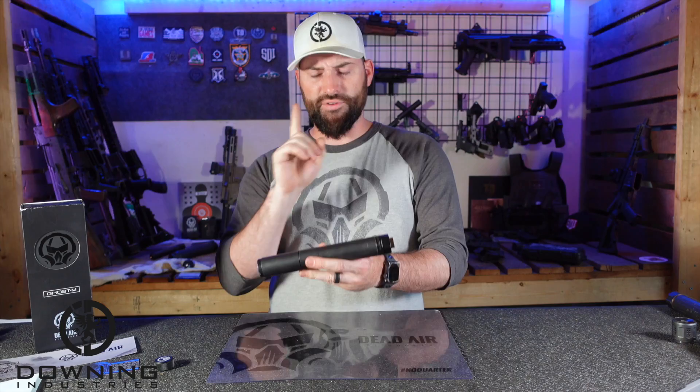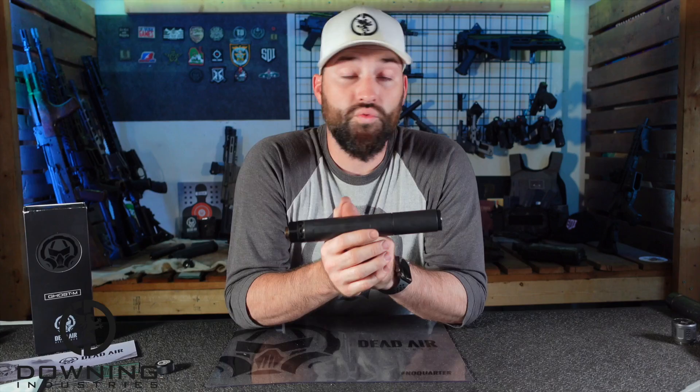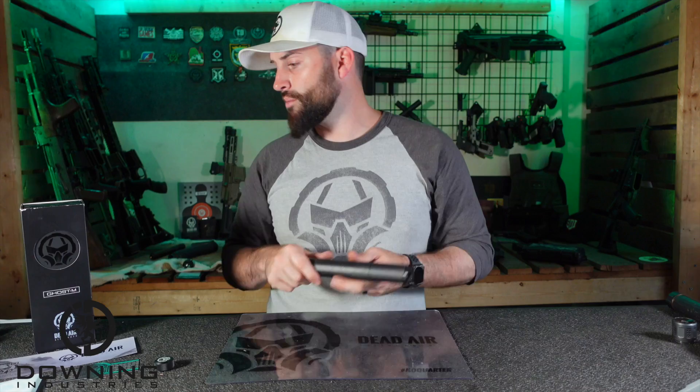It comes with a booster assembly but no piston. Some people are going to complain it needs to come with the piston, but they don't know if you're going to run this on a Glock 19 or a 1911 — they do not know what kind of piston you need. They could raise the price to around $1,100 and include four or five different pistons, but you're probably only going to use one of those pistons, and that's just wasted money. So they give you the booster and it's up to you to figure out what host you're going to use this on and get the appropriate piston.